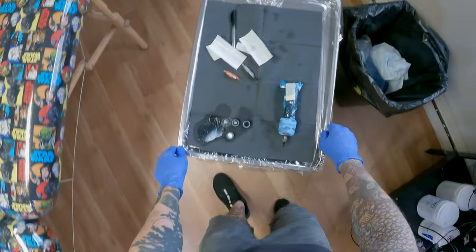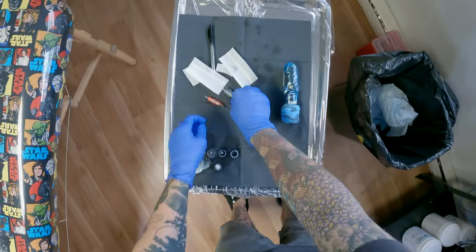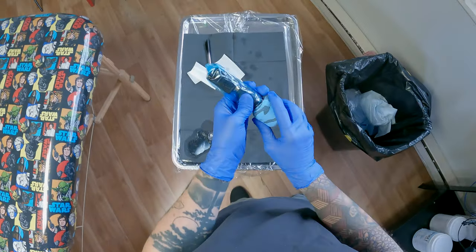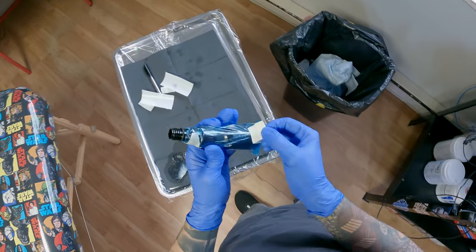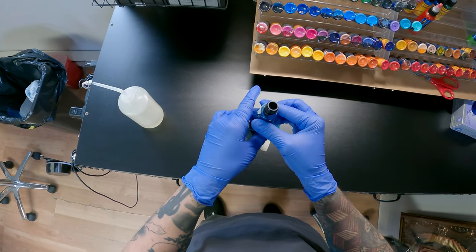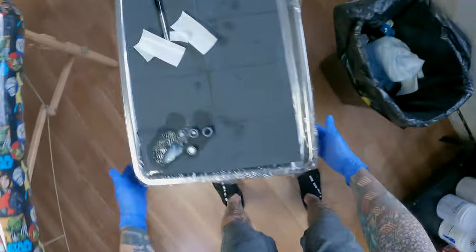Now I'm going to be throwing away my needles in the sharps container. It's really important to put your needles or cartridges in a sharps container even if you are using cartridges — you can still poke the garbage man, and that would be no fun for anyone. These are disposable grips. I like using disposable grips because they're clean every time, and you can see I'm just shimmying my machine out of that bag so I know it's already theoretically clean.